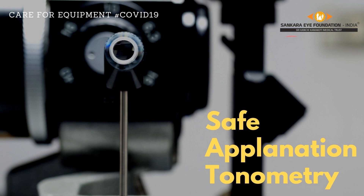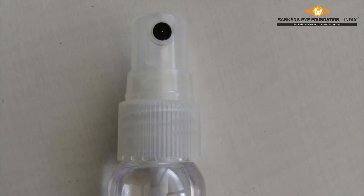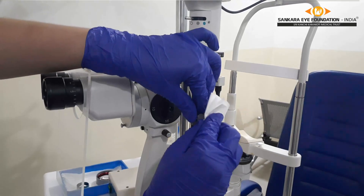This is a short video on precautions to be taken during a Goldmann applanation tonometer examination. Before proceeding with the examination, the applanation tonometer is cleaned with 70% isopropyl alcohol and dried with a clean tissue paper.